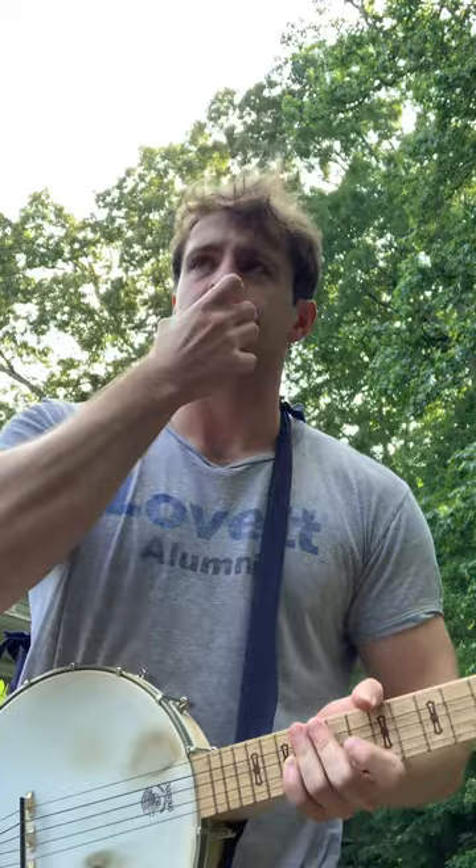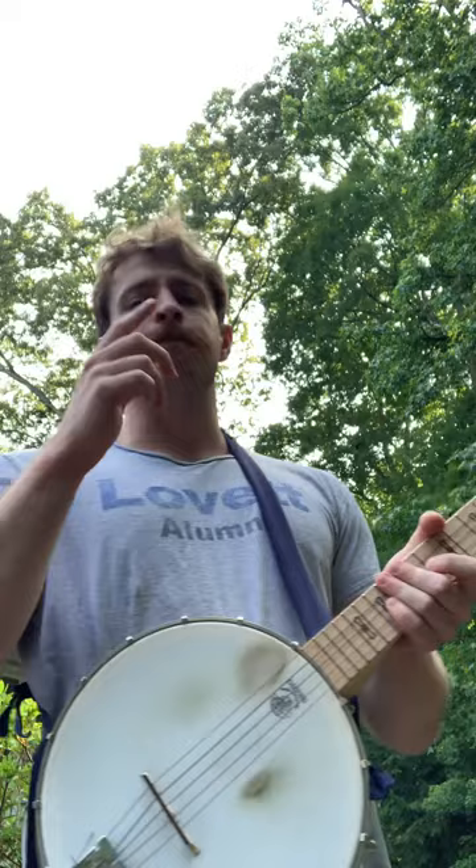So I'm going to do a quick lesson for the Boatman's Dance. In my video I have it played on the fretless banjo, but this one I'm going to play on the fretted one just for the sake of demonstration.